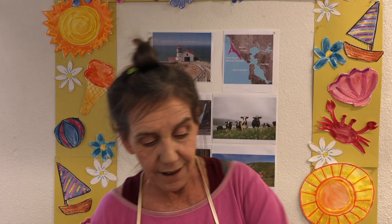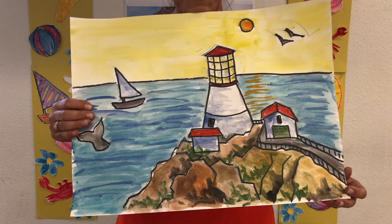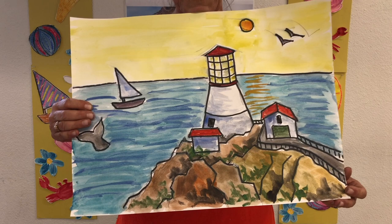Today we are going to go to the National Seashore of Point Reyes in California. And there's a lighthouse there too. This is a painting of the National Seashore of Point Reyes in Northern California — it's above San Francisco. I'm going to show you how to make all these cool colors.